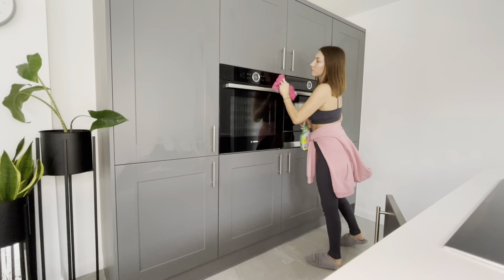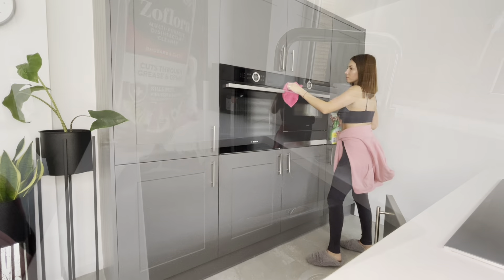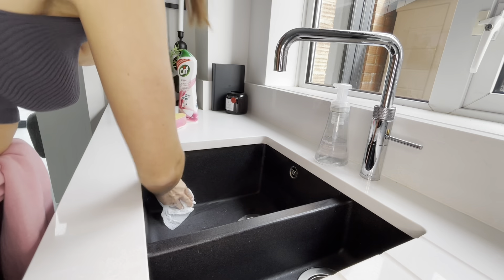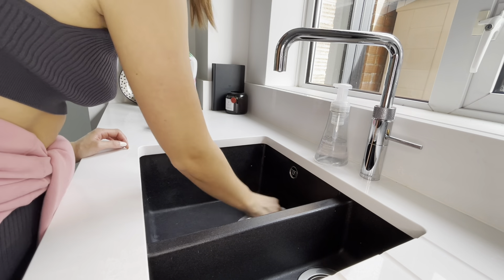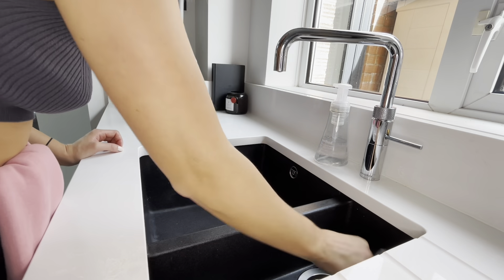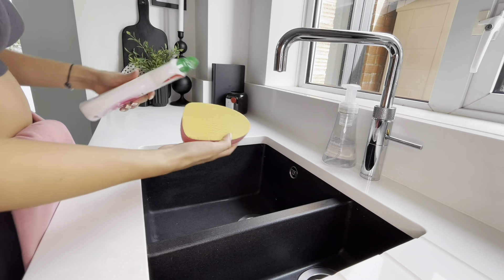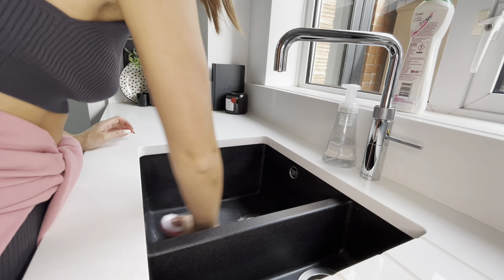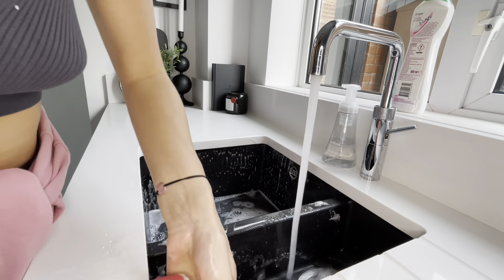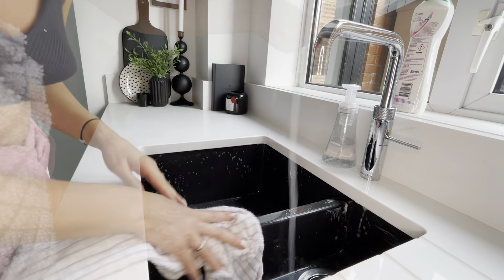Then going in with the glass cleaner and cloth again to clean the oven, making sure there are no fingerprints or marks on there. Then moving on to the sink - going in with some Zoflora and just a bit of paper towel to get any grime or dust. I don't really use this sink much for washing up, but I wanted to make sure it was given a clean so it looks smart. Then going in with the Sif and the new sponge to get rid of any marks - I love it when it lathers up.